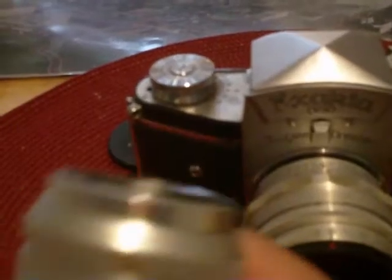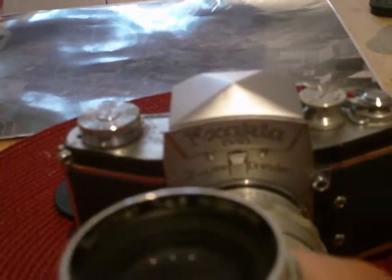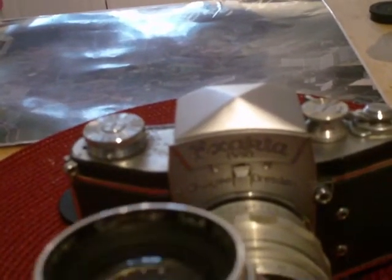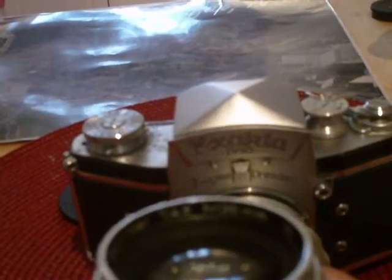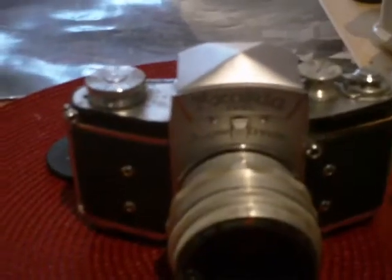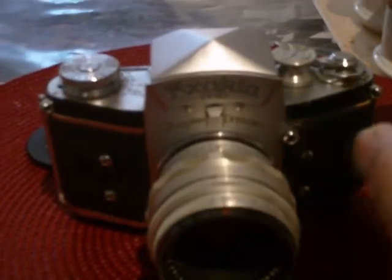And finally my third lens, which is a 135mm telephoto lens. This one is a German lens — a Steinheil Culminar F4.5 lens made in Munich. It also seems to be in really good shape. I've mounted all three of these lenses on the camera; it's a bayonet style mount, and they all seem to focus correctly.